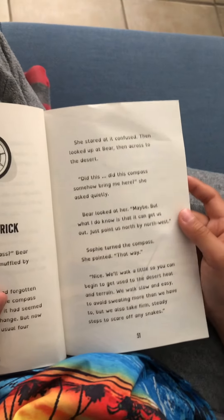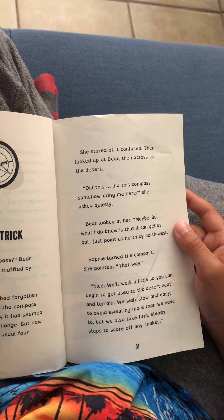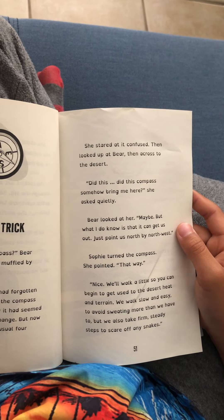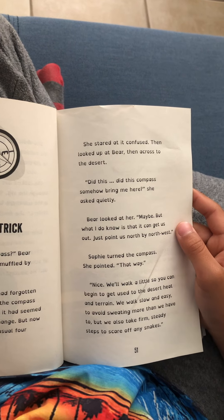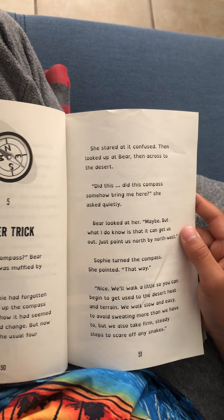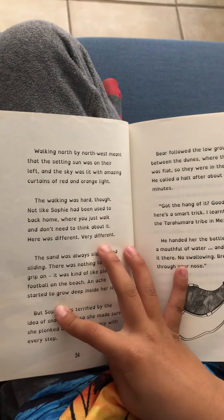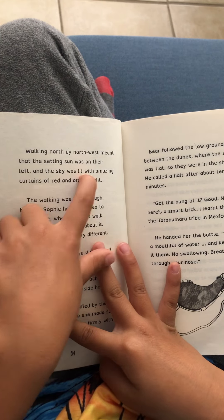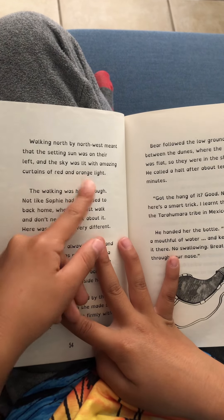'We'll walk a little so you can begin to get used to the desert heat and terrain. We walk slow and easy to avoid sweating more than we have to, but we also take firm, steady steps to scare off any snakes.' Walking north by northwest meant the setting sun was on their left, and the sky was lit with amazing curtains of red and orange light.